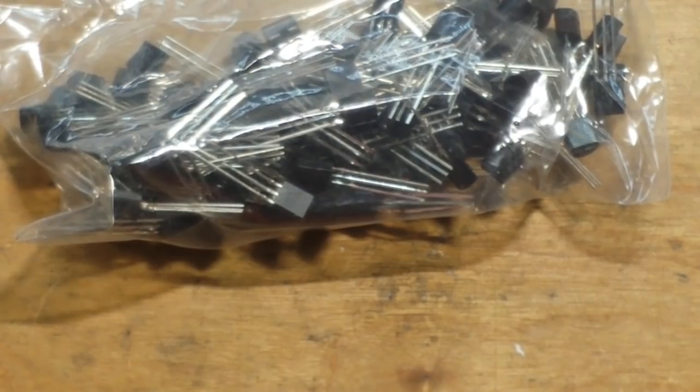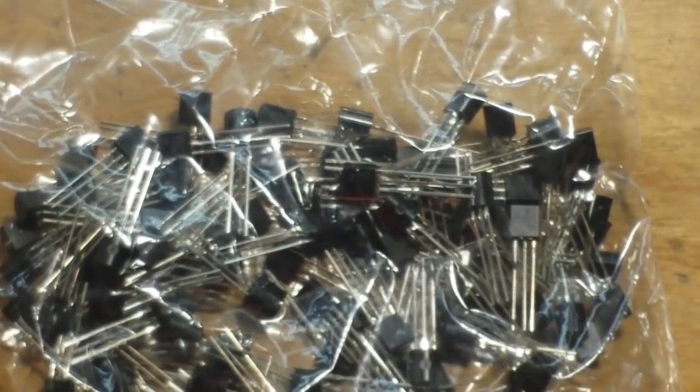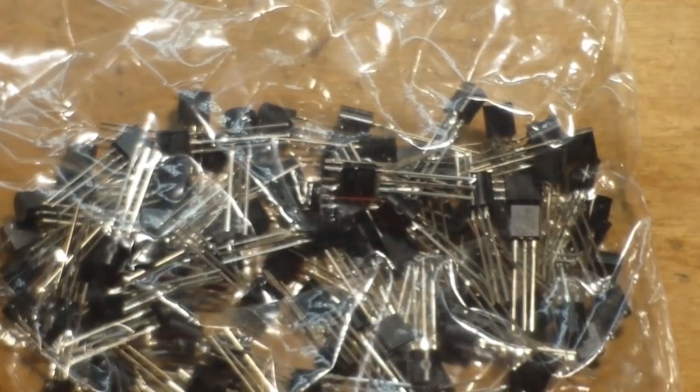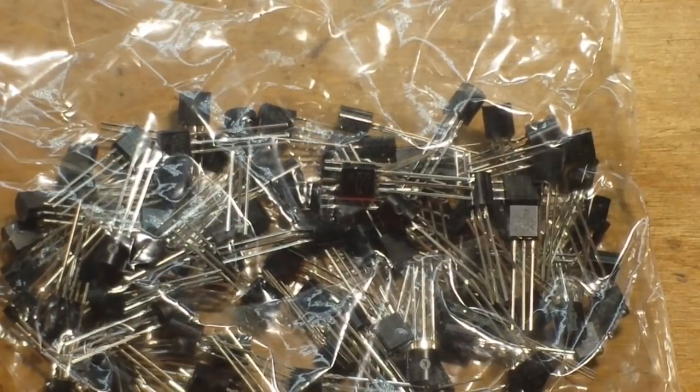And our last item of the day is a bag of transistors — 2N2222, the ones I use for darn near everything. There's a hundred of them for a dollar — a penny a piece. You've gotta love transistors at a penny a piece.